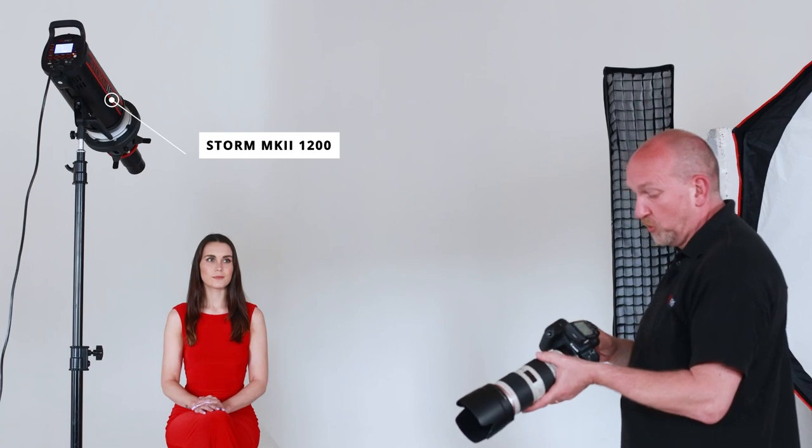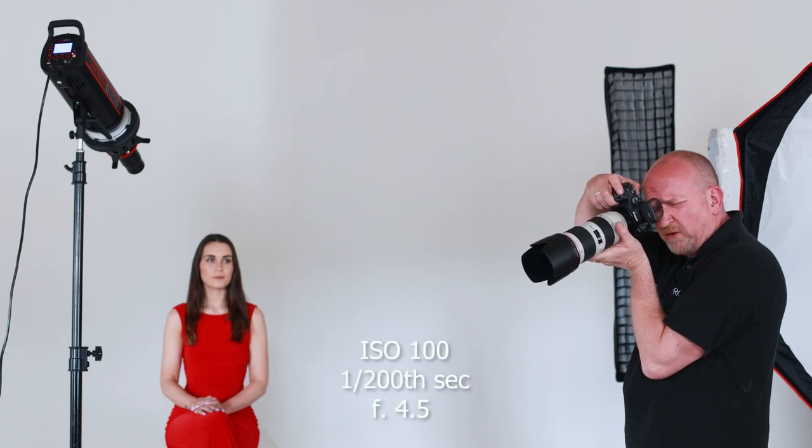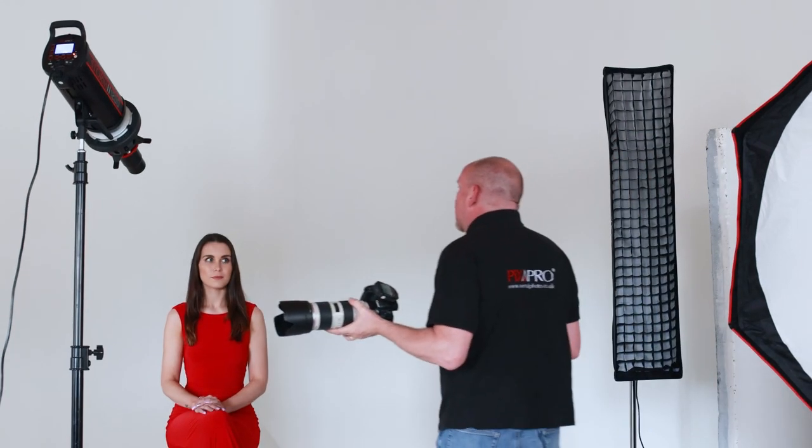So we've got it all set up on a Storm 1200, pumping quite a bit of light through this. I'm shooting at ISO 100, one two-hundredth of a second, f4.5. We've got the light a little under six feet away from the subject with the 85mm lens on, and I've focused it so we're getting the sharp detail of the gobo projected onto the subject. We're just going to take a few shots now and see how it comes out.